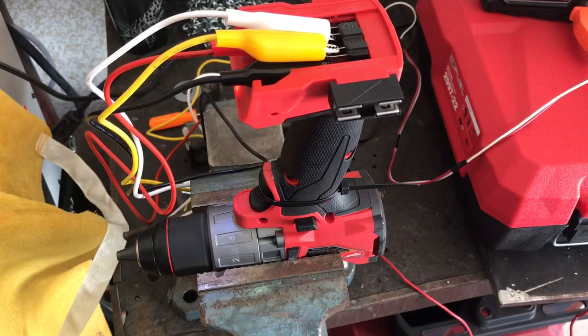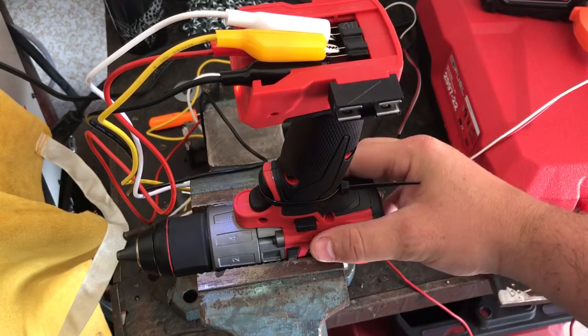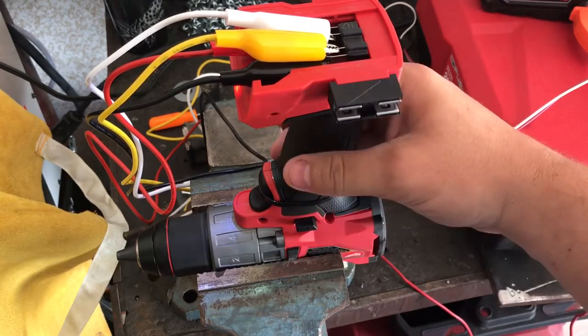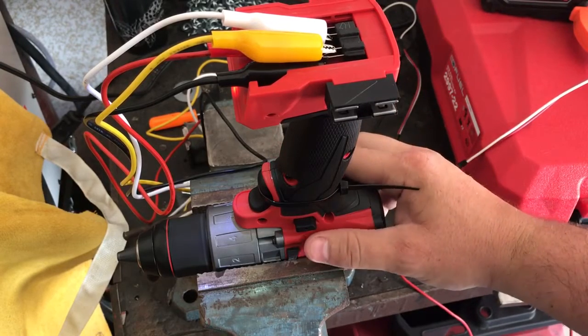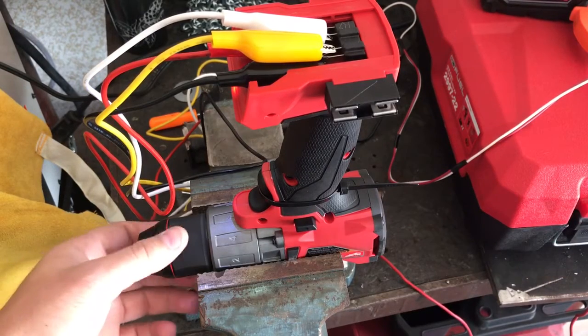I felt the drill getting hot to the touch. So I rigged up the drill here so that we could actually see what the voltage and everything is and measure the heat. It's only been running for maybe a minute, maybe two minutes straight with no draw, no resistance on the chuck.